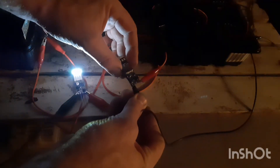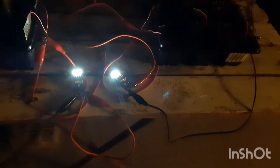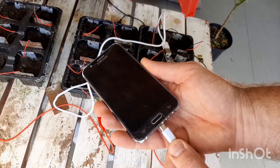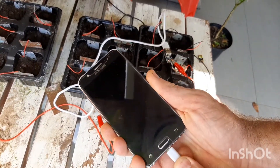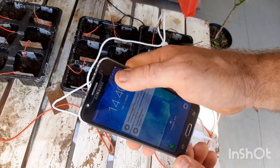Now, seeing as though the lights were shining so brightly, I decided to see if I could charge my phone with a few more pods. It does show that it's charging and I was excited, but it just wasn't enough. I guess that the USB voltage amplifier needs to be slightly bigger.